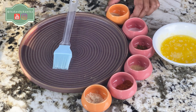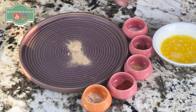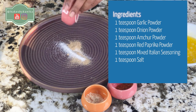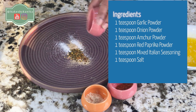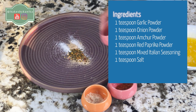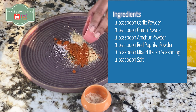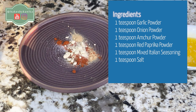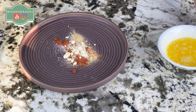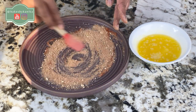While our pretzels bake, we will make a seasoning that will give a very good flavor. I will add a little garlic powder, onion powder, garlic bread seasoning, and salt. We will mix them all together to make a good seasoning blend. Let's mix it — it's a very yummy seasoning.